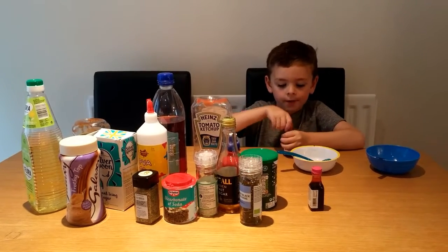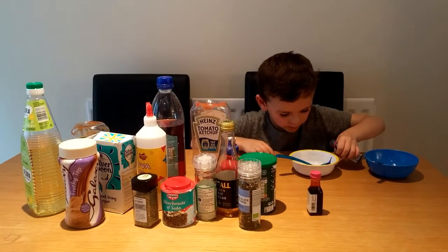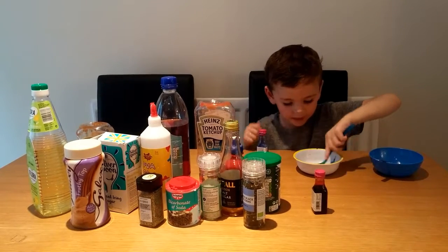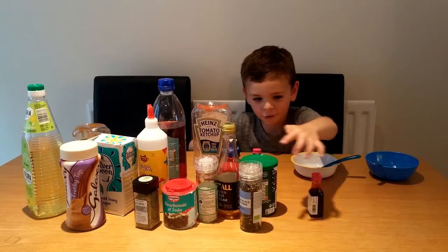I'm going to start with some blue food colouring. A little drop. I'm going to do some mixing rounds. Now my bowl is blue.